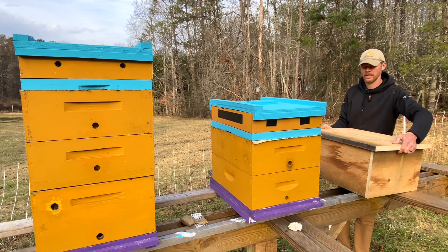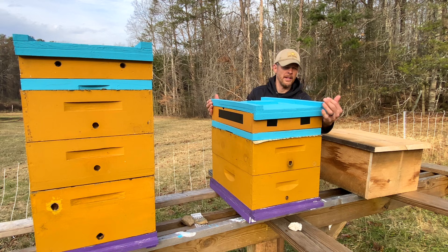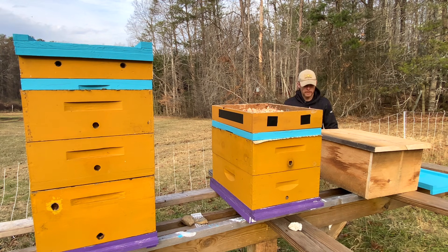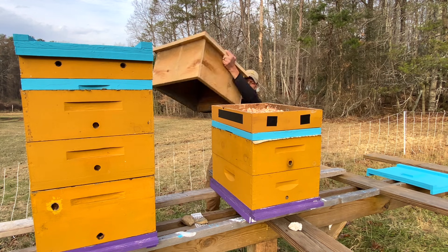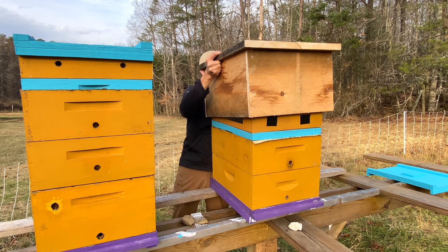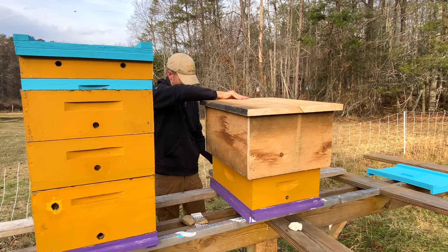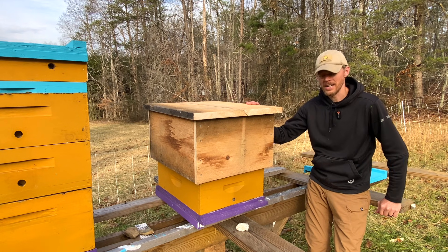Fortunately I don't have to light a smoker because right underneath the hive cover here is a quilting box the bees don't even have access to. I'm going to set my hive cover to the side and we're going to put this bad boy on. I'm standing on the downhill side so this is challenging. This kind of reminds me of a Warré style beehive.